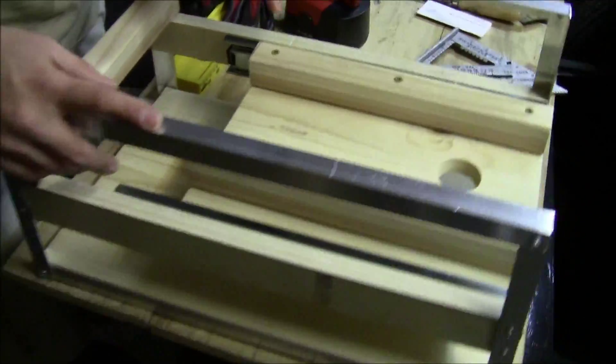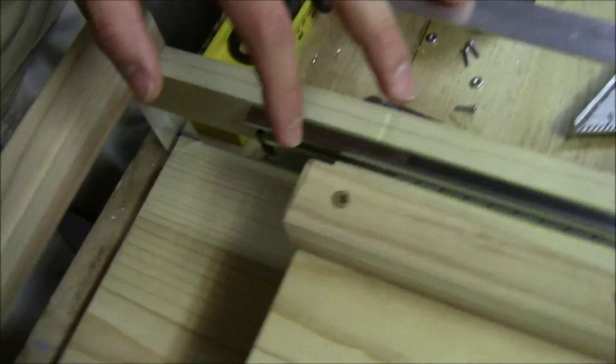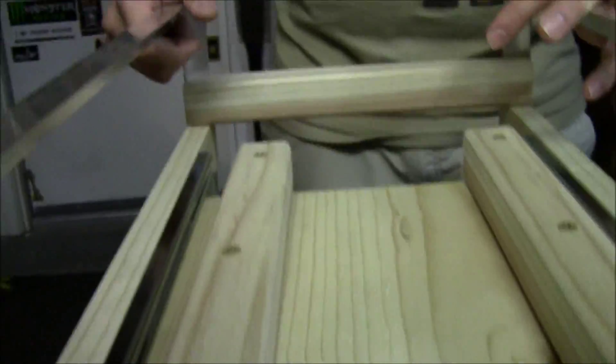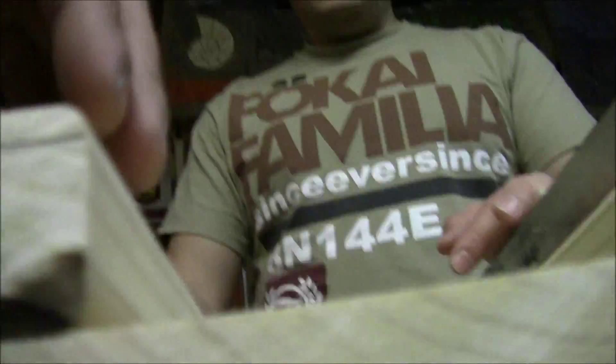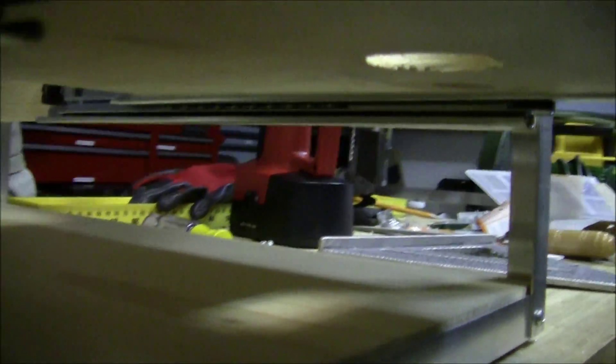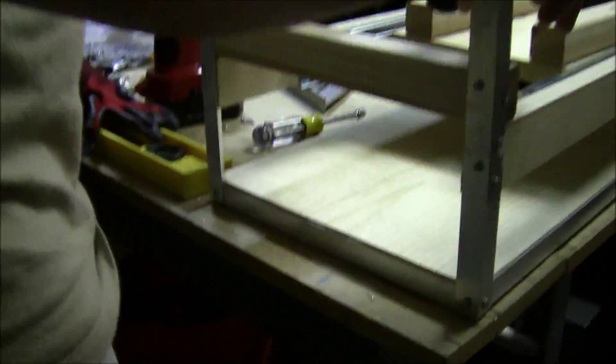This is my EDF thrust test stand and hopefully everything works out. I've never done anything quite like this before, so it's a bit of a trial run. Once I get all my testing equipment, we'll be able to get accurate readings on this test stand. Hope you enjoy it, thanks!